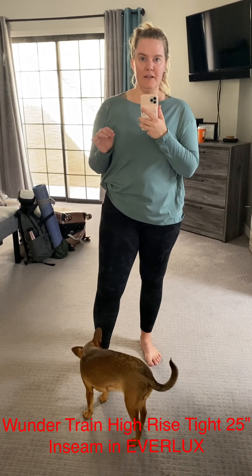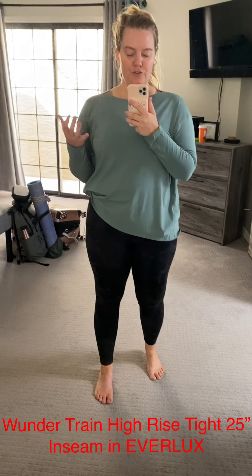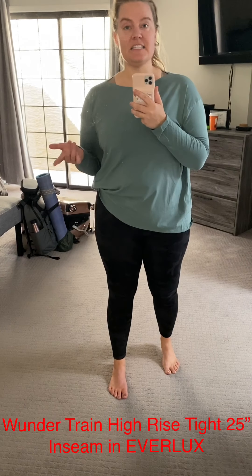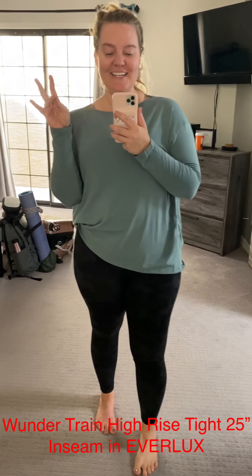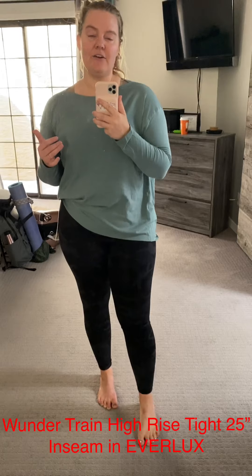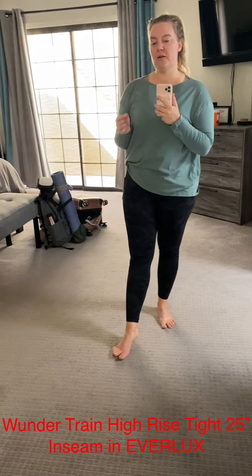I've become really oversensitive to fabrics and materials and what's on my skin since my brain injury. My brain is responding a lot more intensely to signals. So one way that I take care of my body and practice kindness is by being really intentional about the clothing I wear.